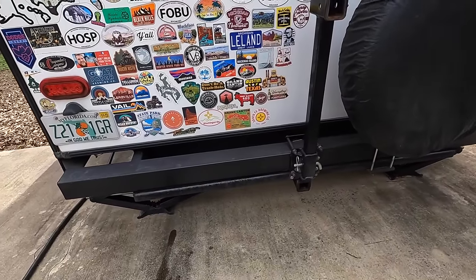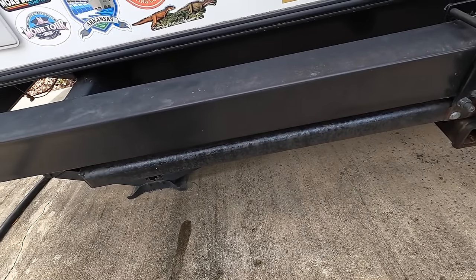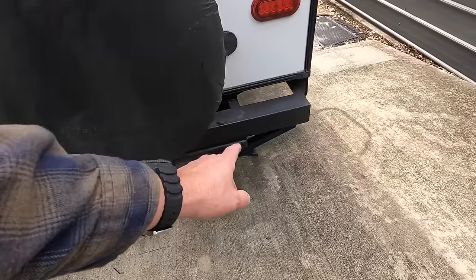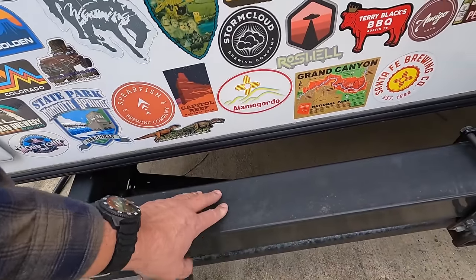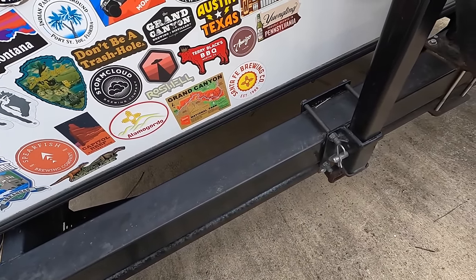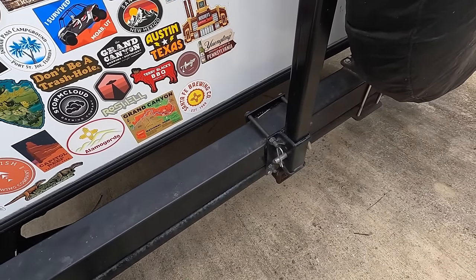A couple of notes about the back of the Kodiak: the cargo carrier was mounted into a custom receiver that I fabricated myself from heavy-duty rectangular tubing with flat bar welded to it, bolted into the frame with a two-inch slip tube for a standard trailer hitch insert. I fabricated this because the factory bumpers on just about every travel trailer are thin tubes not made for holding a lot of weight. Putting a lot of cantilevered weight out there bouncing and twisting will end up bending and tearing it up.